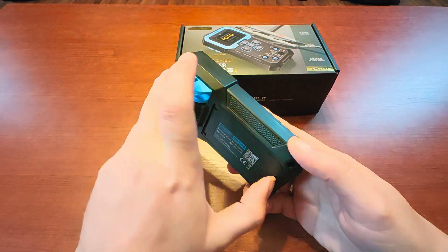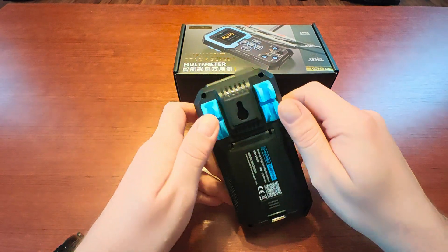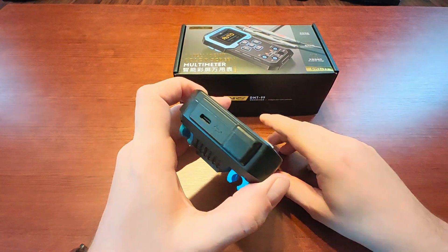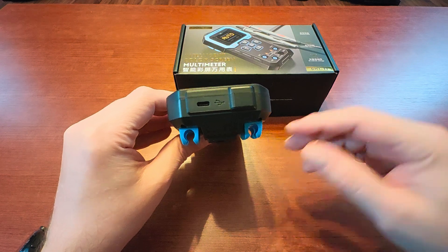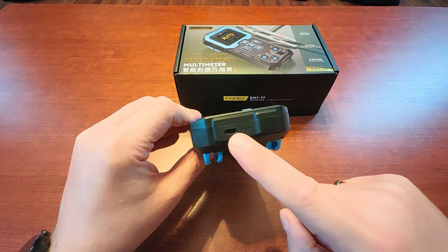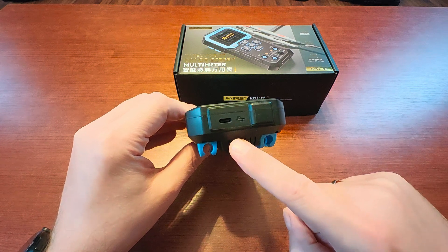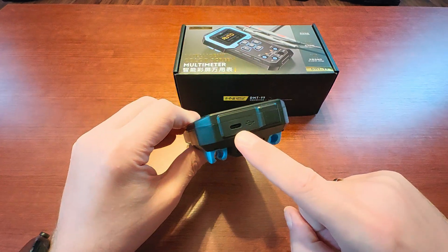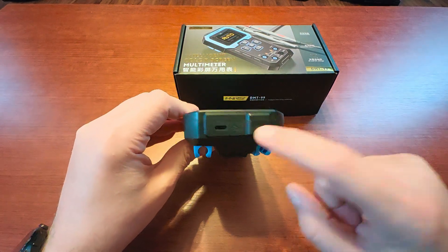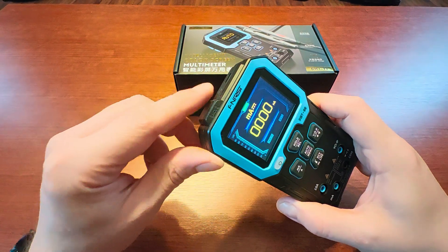On the back of the device we have a stand — it's actually quite nice — and we have holes for measuring probes. Two more important things: first, there is a USB-C port used to charge the internal battery. I decided to get a meter with a rechargeable battery so I won't be buying 9V batteries every couple of weeks. And this bulge here is actually a measuring point for electromagnetic and magnetic fields.